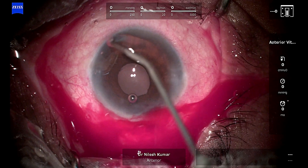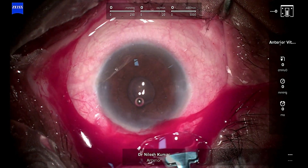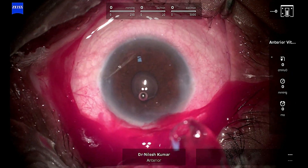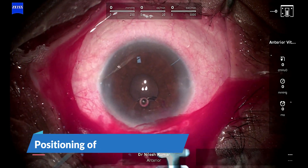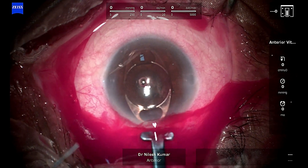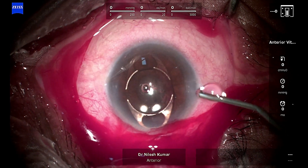We grab the iris claw forceps to get the iris claw in position. Now trying to negotiate the iris claw through the main wound — it won't go in horizontally. If it goes in horizontal fashion it becomes much easier; otherwise it is a hassle to rotate from vertical to horizontal position. The horizontal position is my preferred position to implant the iris claw.